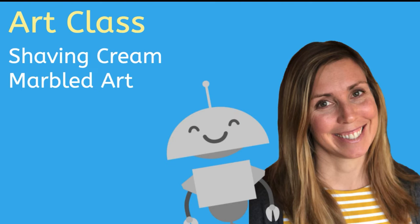Hi, I'm Molly and welcome to Art Class. Today we are going to use shaving cream and food coloring to create marbled art. Let's go!